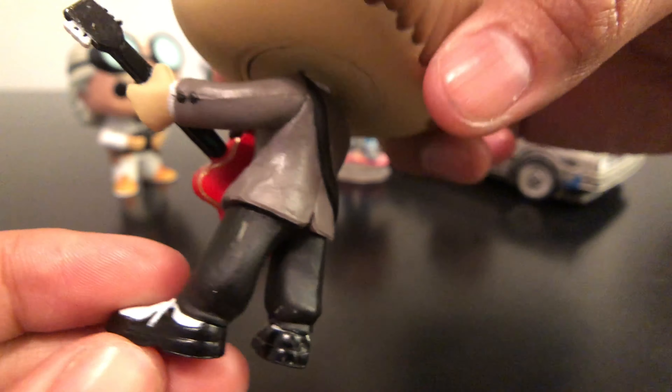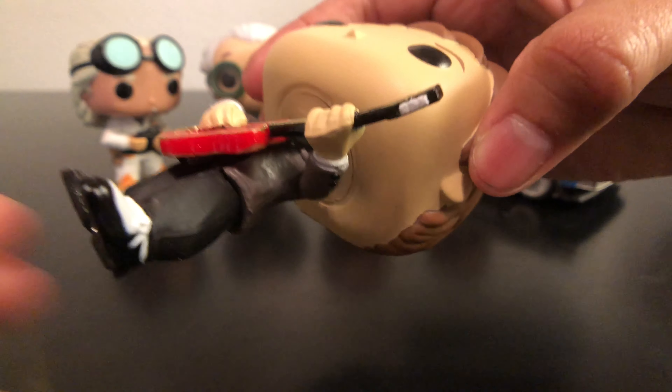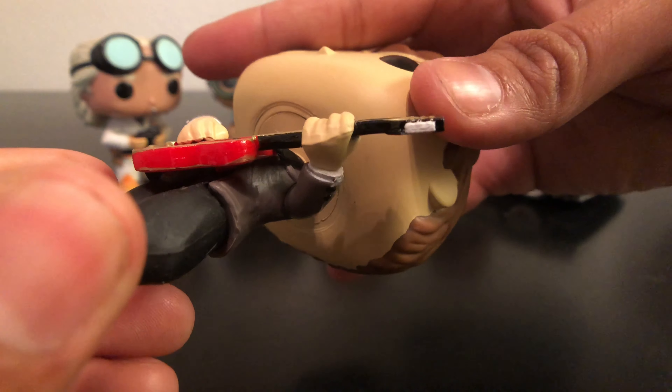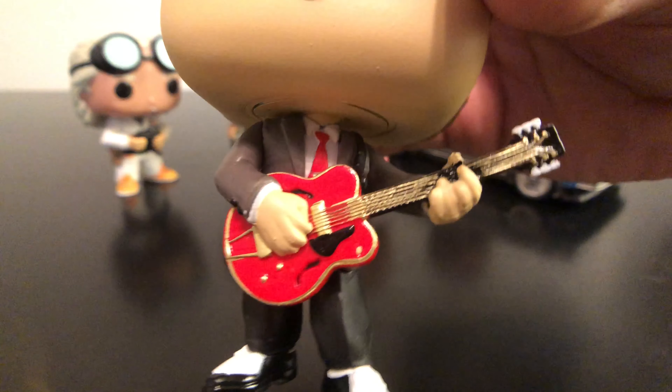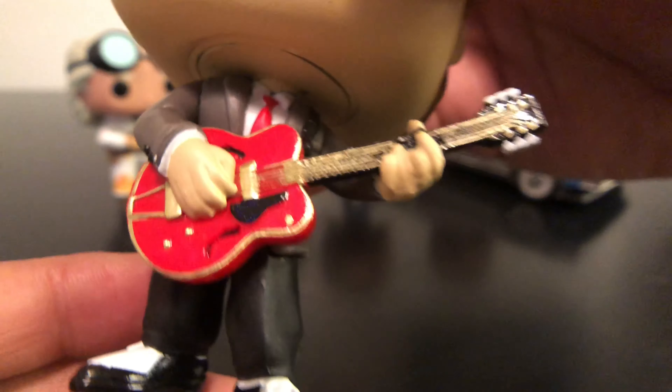And he has his shoes on. He has the guitar strap going around his body. The guitar is cool — it's a little bit curved there but it's okay. It's a little bendable and you can make it look straight, but it looks really awesome. He's even wearing his gray suit with the red tie, just like the movie. It looks like a little tie clip.